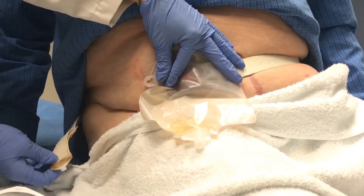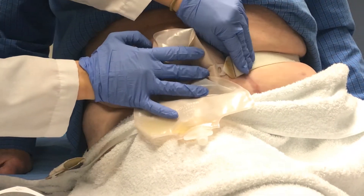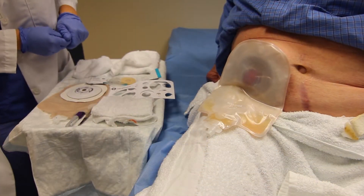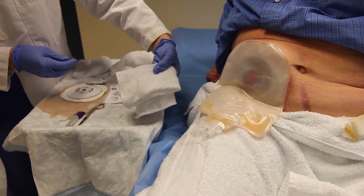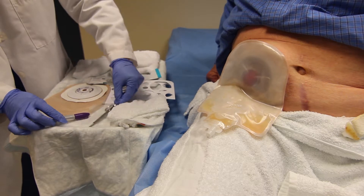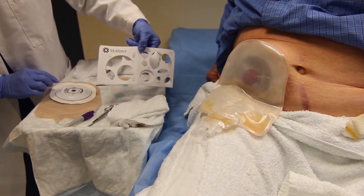If you have a belt, please remove the belt. Then gather your supplies. You will need a washcloth, pen, scissors, pouching system, and a stoma measuring guide.